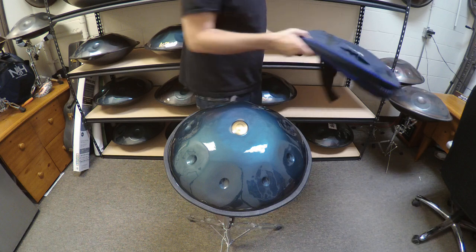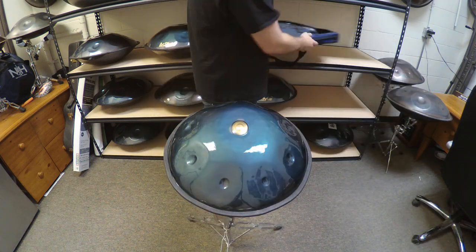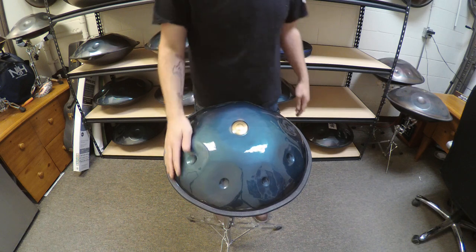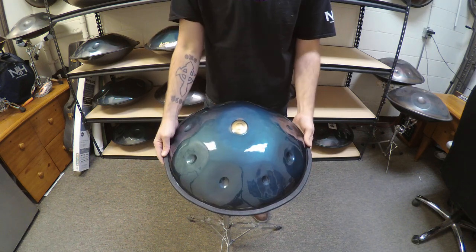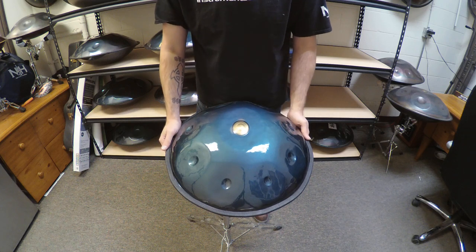This pan comes with a soft carry bag made by Nimana Bags, as well as a microfiber cloth for cleaning. This is a PC steel instrument, so it never needs to be lubricated — just use a microfiber cloth for cleaning.